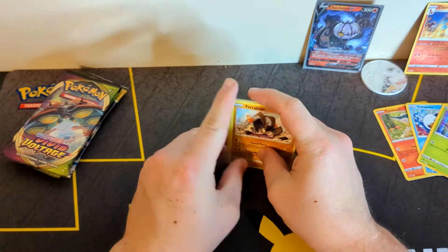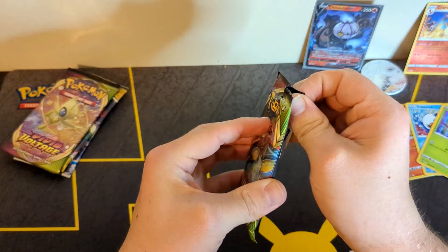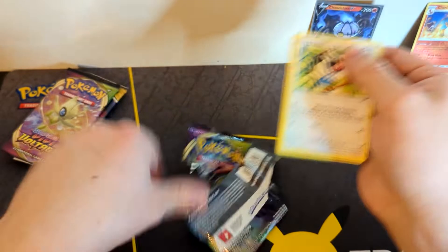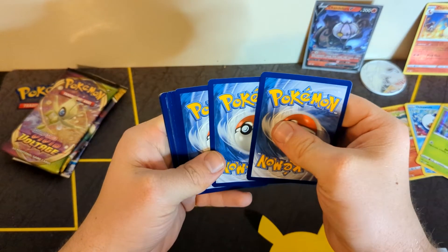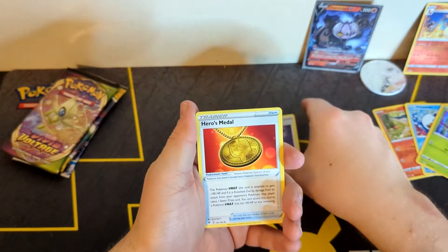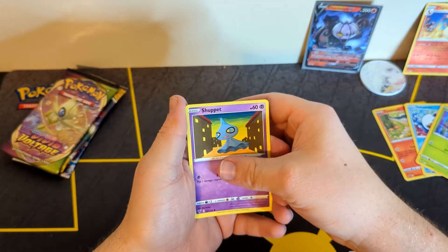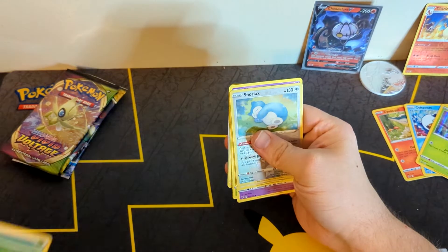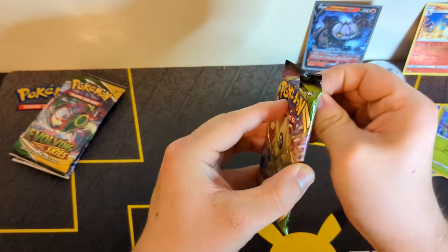As far as the Lucario box and the Pikachu V-Box, half the packs in there are just nothing but Fusion Strike, and I don't really like that because Fusion Strike isn't the best of sets. It's not terrible — it does have some nice hit and chase cards — but I would have much rather seen Vivid Voltage, Brilliant Stars, Evolving Skies, or even Chilling Reign, as I do love Chilling Reign. But that's just my personal opinion; some of you may love Fusion Strike.